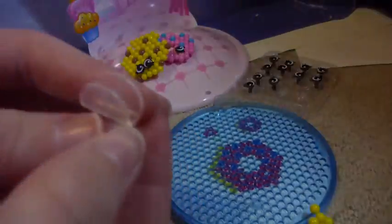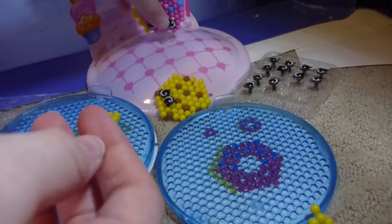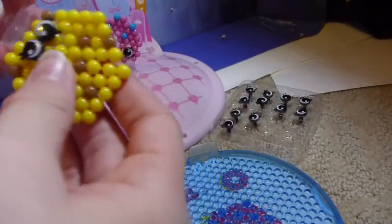And now here they are. To play with them, you just stick them in this face thing and suction cup them on. So now they're playing around, and you can do that with Cookie too. And there you have it.